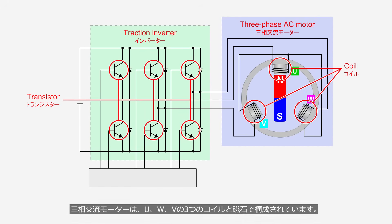A three-phase AC motor consists of three coils — U, W, and V — along with magnets. The traction inverter controls them using six transistors.